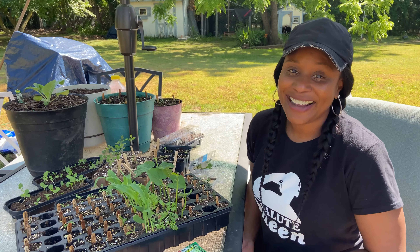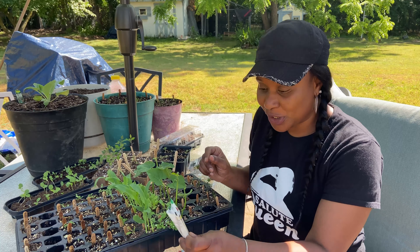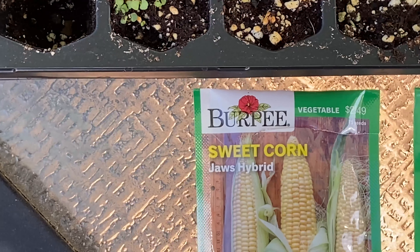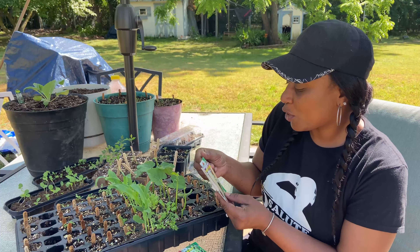Hey, you decided to stay — that's awesome. So let's hop right into it. I want to first show you the seeds that I used. For this one I used the Burpee sweet corn. They were 75 seeds for $2.49. Come on, you can't beat that.